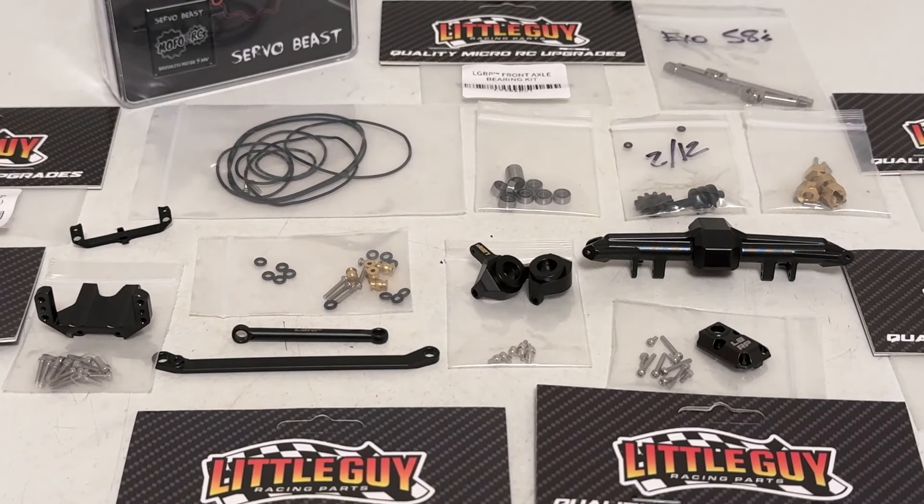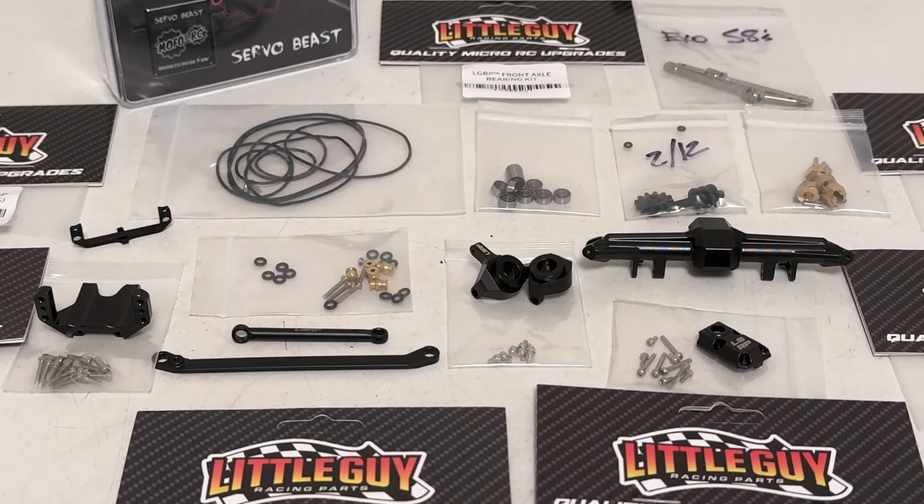And then to keep that front end under control, I've got the aluminum black limit strap mount set up here. Got a little bit of assembly to go. I'm pretty excited about this - I love building axles, and little guy axles are always super nice to put together. So I'm going to do a little work, come back, and we'll take a look at this guy.